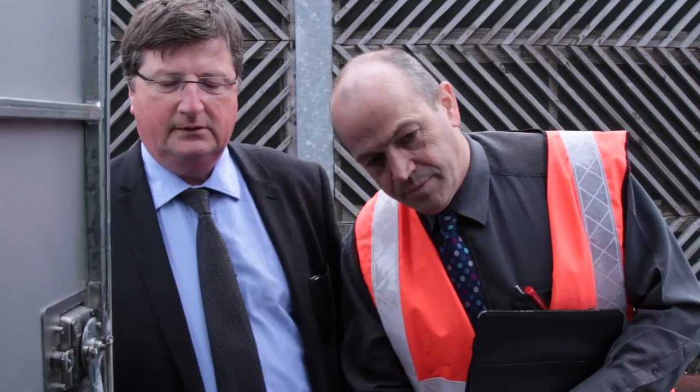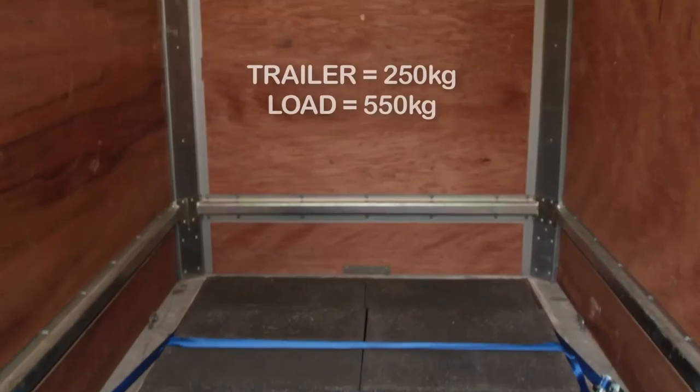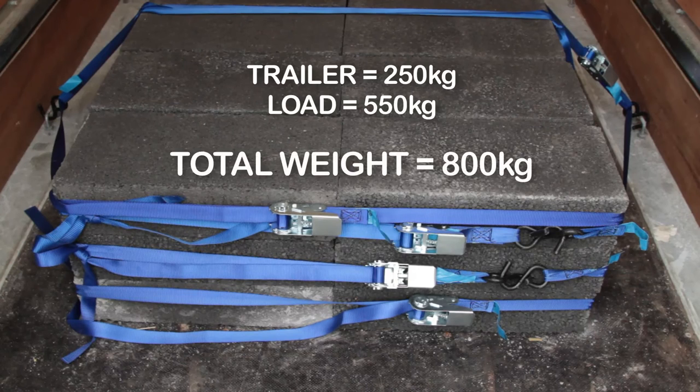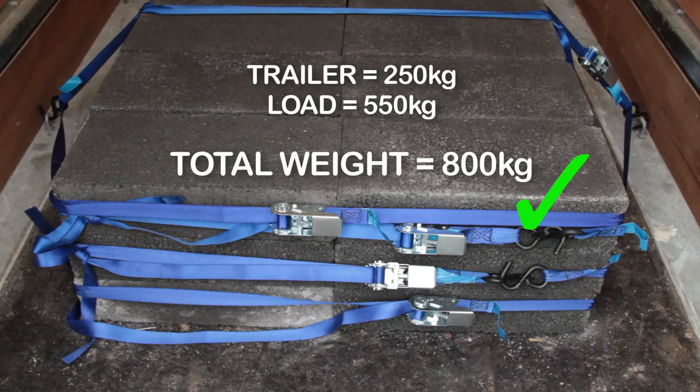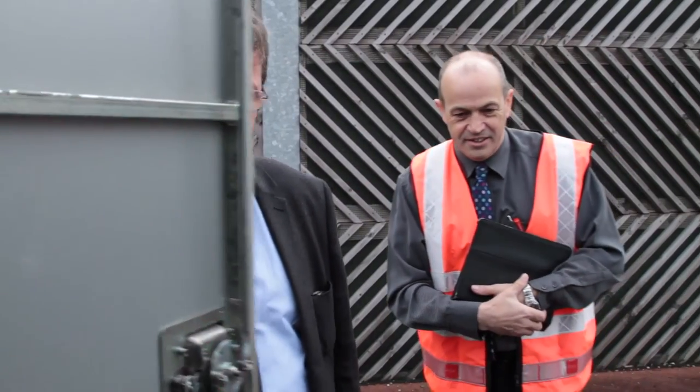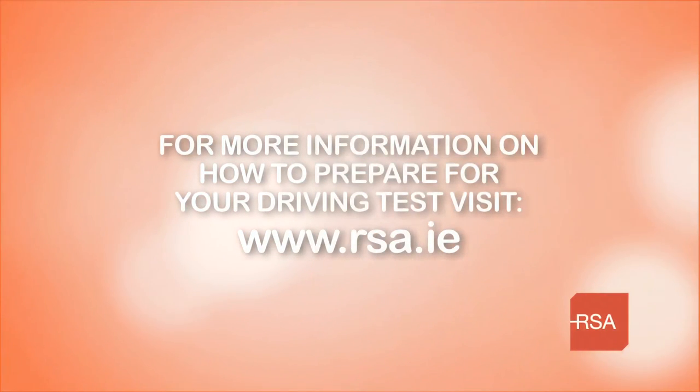If your trailer only weighs 250kg, it must then be partially loaded with an additional 550kg so that the overall weight meets the 800kg minimum requirement. Only then can it be considered a representative vehicle for the BE licence, and the tester can then assess your capacity to tow a loaded trailer. For further information on how to prepare for your driving test, please visit rsa.ie.